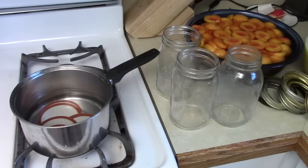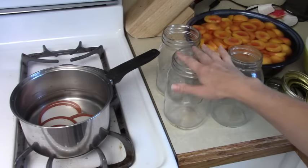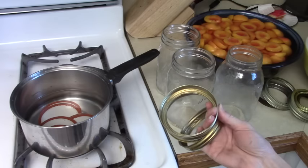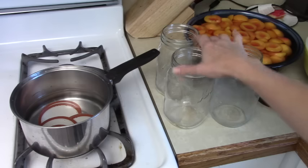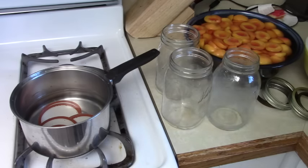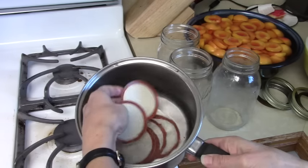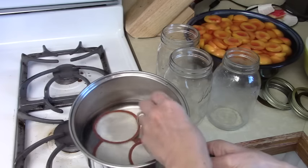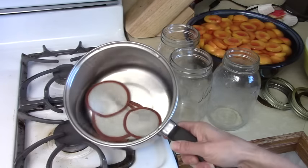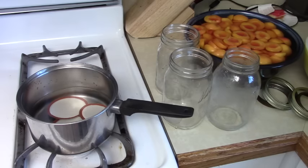Next, prep your jars, lids, and rings. The jars have been washed and sterilized — you can run them through your dishwasher or wash them in hot soapy water. Make sure your rings fit your jars: wide mouth jars get wide mouth rings, narrow mouth jars get narrow mouth rings. I'm using seven wide mouths and two narrow mouths. Put the lids in a pan, cover them with water, and put them on your stove on low so they warm up — you don't want them to boil, just get them warm.